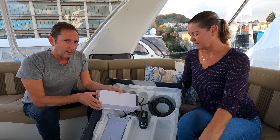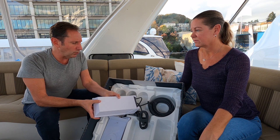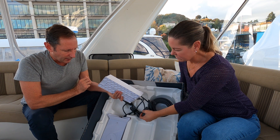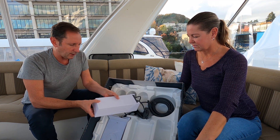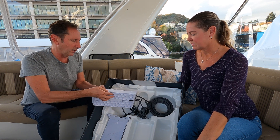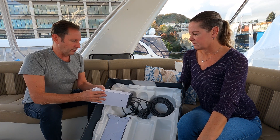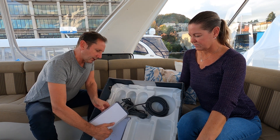The power draw is definitely a consideration for people in a standard RV or boat. Now, what's cool is that if you have a router system like a PepWave, it can actually serve as your router, so you don't even need the included Starlink router.